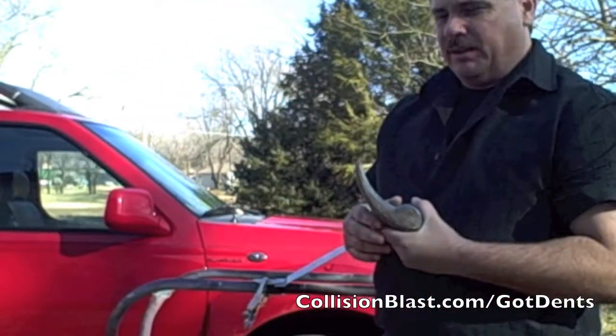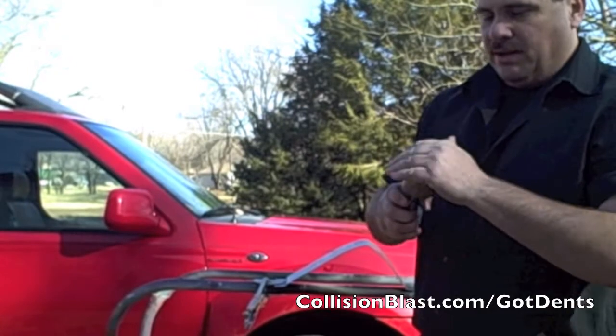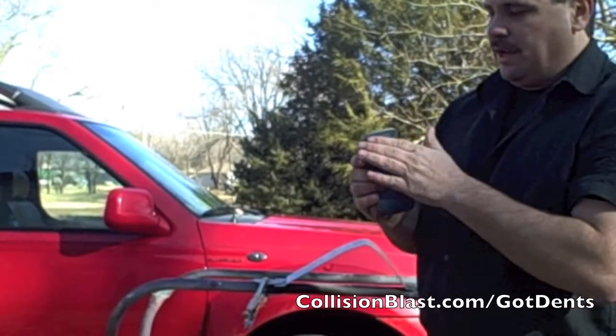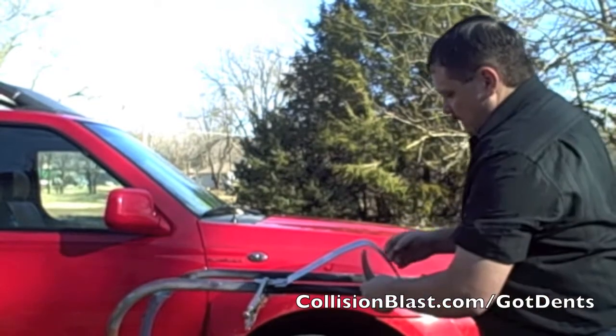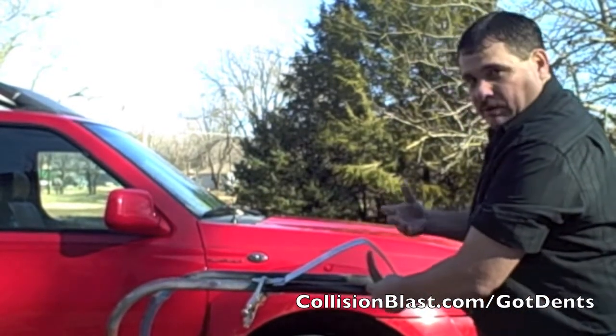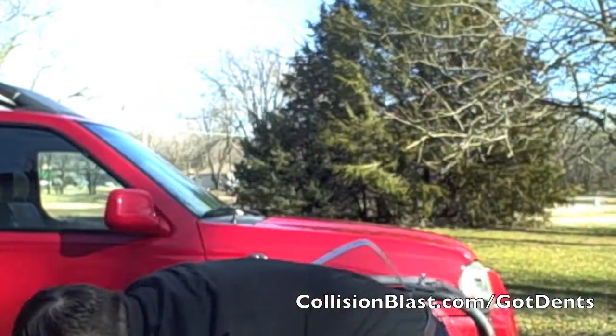I also have different types of dollies. This is a comma or wedge dolly. If you have something that has a lot of curve to it, that would work good. Or if something has a body line, that's where you're going to reach behind the panel and use that for either hammer-on or hammer-off, or whatever technique you're doing. You always want your dolly to fit the damage that you're working on.